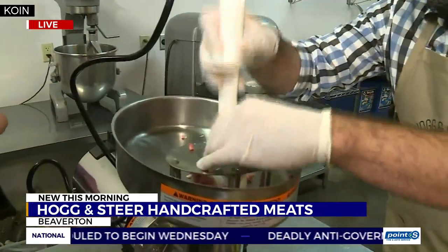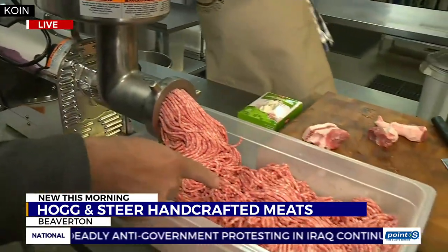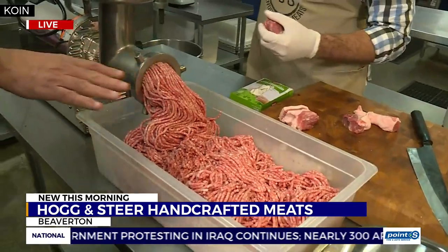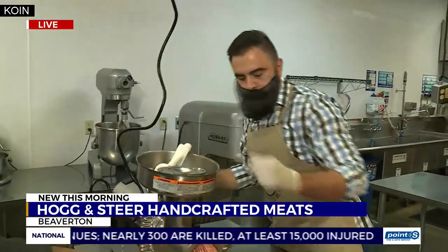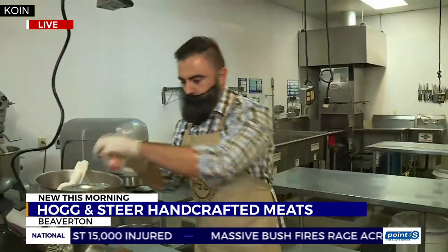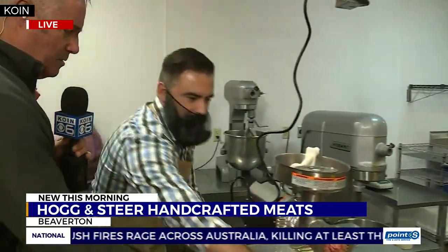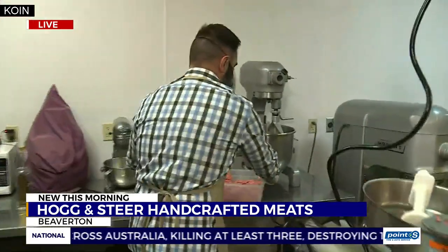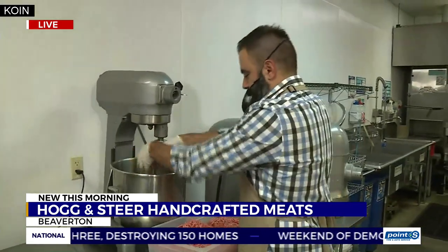Slavisha has ground this up twice so far this morning, so this is meat that's been ground once already. What we'll do from here is, after we get it out of the grinder, we will take it and mix in some of these spices. We've got the picture here. This is hogandsteer.com if you want to order some of this.